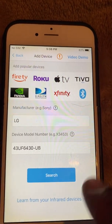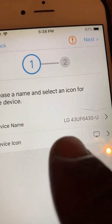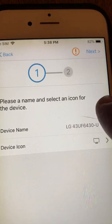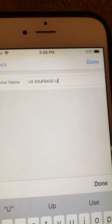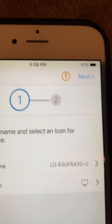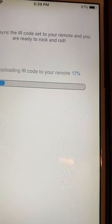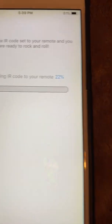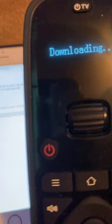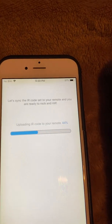Then hit search. It shows you the device name — you could rename it if you want, like your name or 'TV' or whatever — but I'm going to leave it as is and hit next. As I hit next, the information is now downloading to my remote. All the codes from your TV will download into the remote.